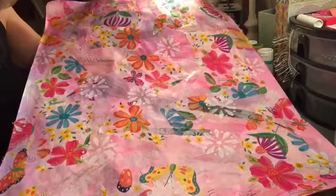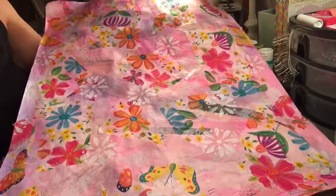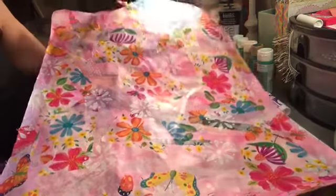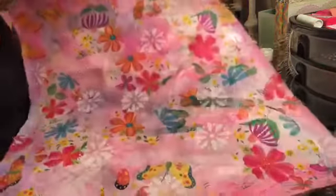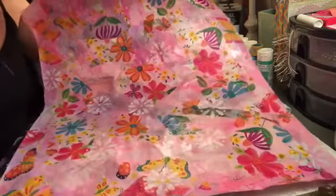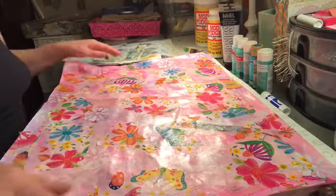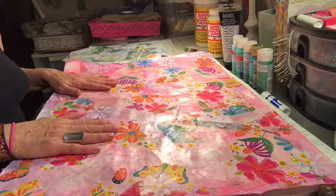You can use this to cover junk journals, rip it up and use it in another collage, cut it up and make ATCs, add it to swap junk journals — you can add it to anything you want. My favorite part of the whole process, which I just got into about a year ago, is just putting paint on paper. I have so much fun. Let's get started.